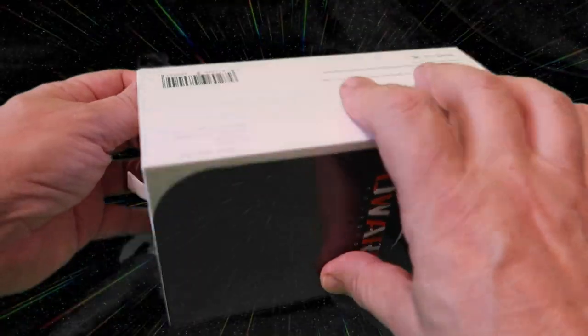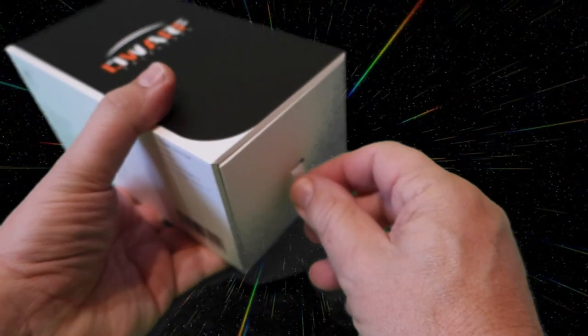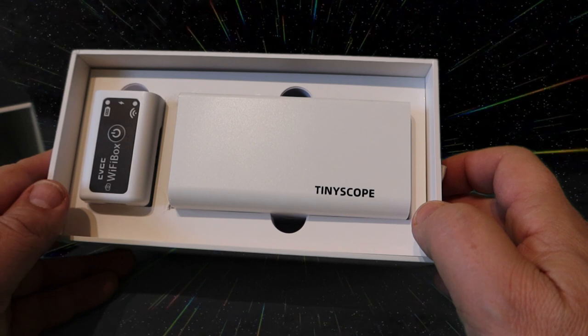What you will find with all the Tilescope products is they have that quality Apple feel — you get the same excitement when you're undoing the box as with a new Apple phone. There are two ways you can connect your Tilescope telescope to your phone.